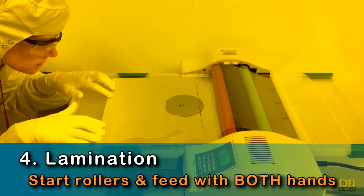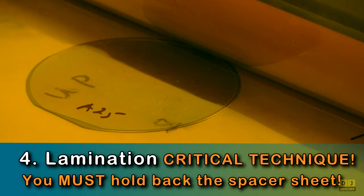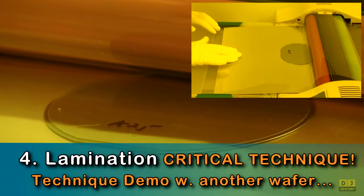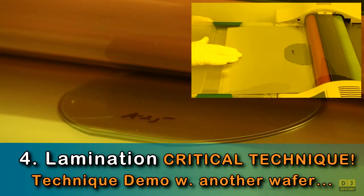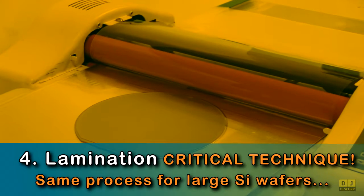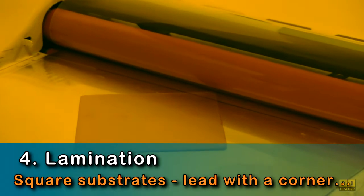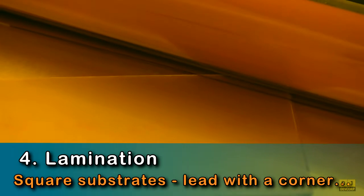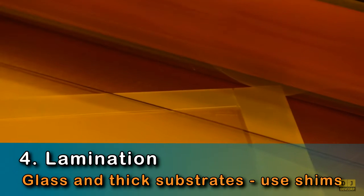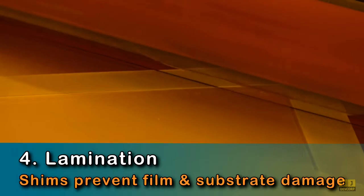Then start the rollers, and use both hands to feed the carrier into the rollers. When the rollers grab the leading edge, you must hold back the spacer sheet. You must use this same technique for all substrates regardless of size and shape, such as a large silicon wafer. Square and glass substrates require special techniques. For square substrates, you must lead with a corner. For all glass substrates and thick substrates, you must use shims to prevent substrate and film damage. These shim strips help the rollers get onto the substrate without stressing the edges.